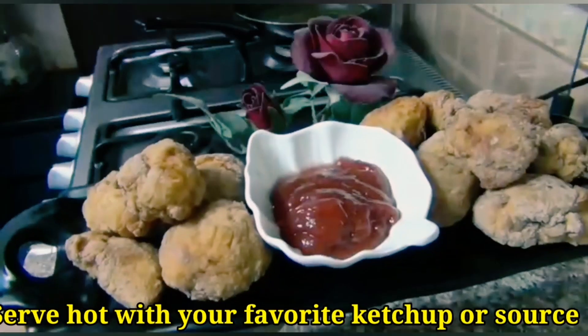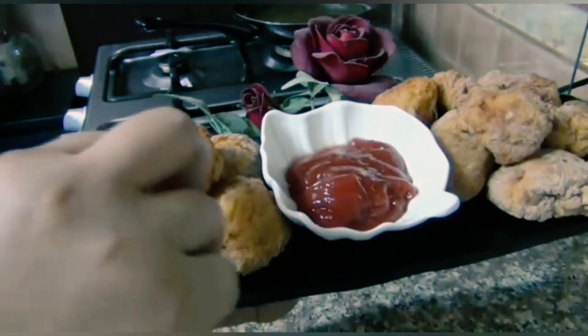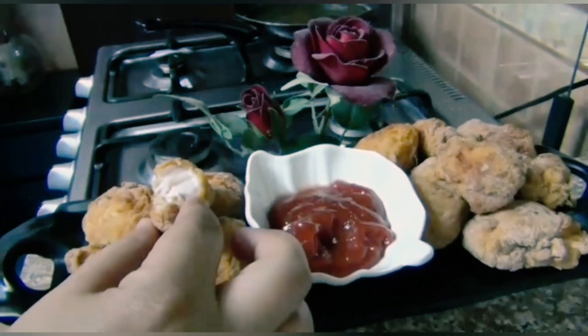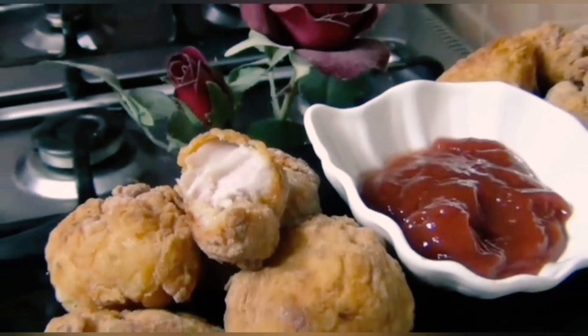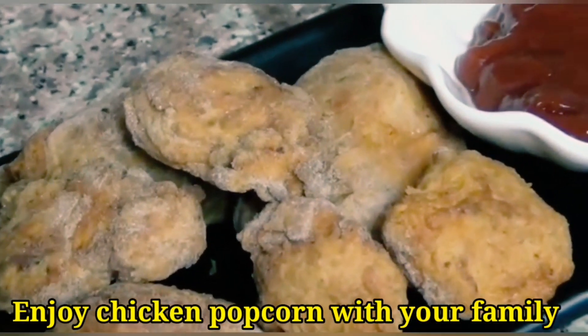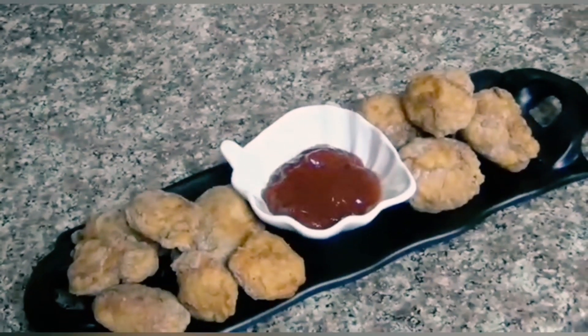The chicken popcorn is ready and very warm. Serve it with ketchup or any other sauce. Let's see how crispy and yummy it is — I will take just one bite. Wow! It is very tasty. You must try this popcorn recipe. I am sure if you make this KFC style chicken popcorn at home, you will forget to go to KFC. I hope you like this delicious, flavorful, crispy and crunchy KFC style chicken popcorn.